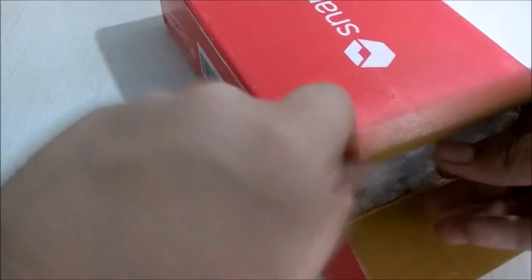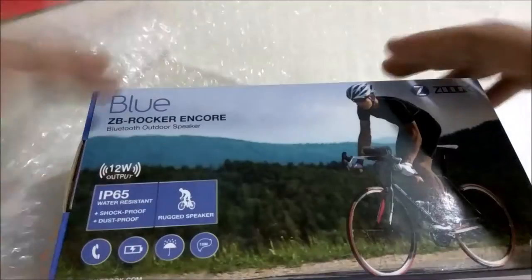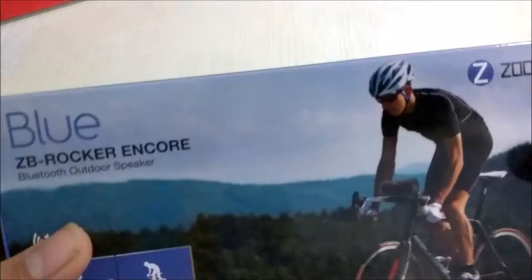I ordered it from Snapdeal and you can see the packing is quite good. There comes this box of speaker in bubble wrap. This is the box and it is a 12-watt output speaker.